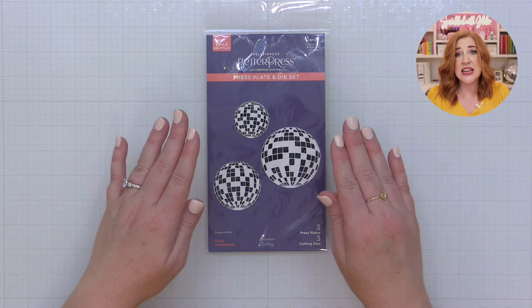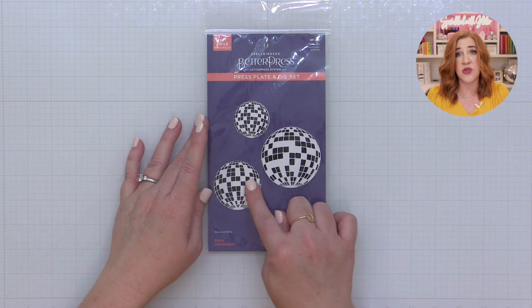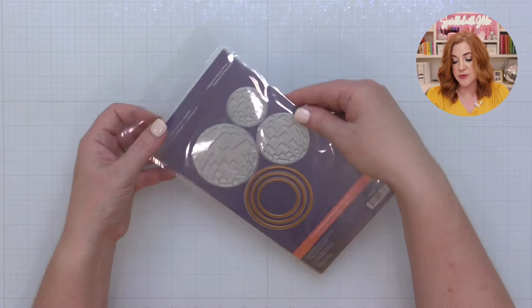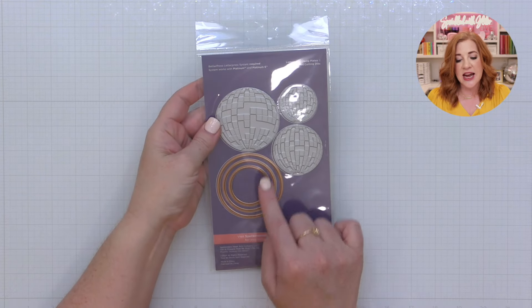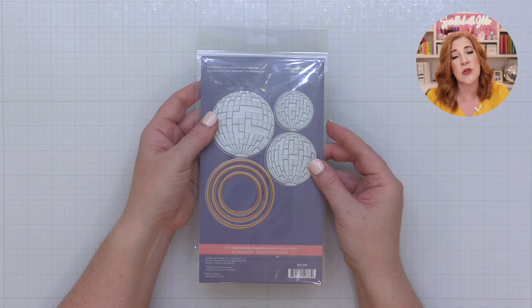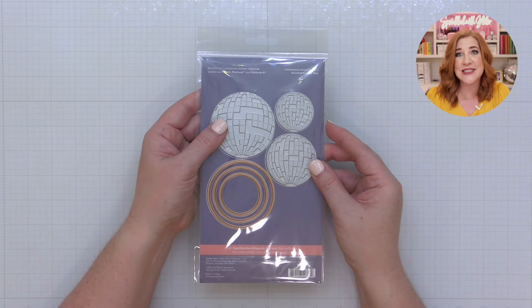Here is a look at the Disco Impressions Press Plate and Coordinating Die Set. You can see you get three different sized disco balls, and these are press plates, which means you can use them with either your GlimmerHot foil system or your Better Press letterpress system. These coordinating dies are designed to cut directly around the pressed area or the foiled area, and I want to show you how to get perfect cuts every time.